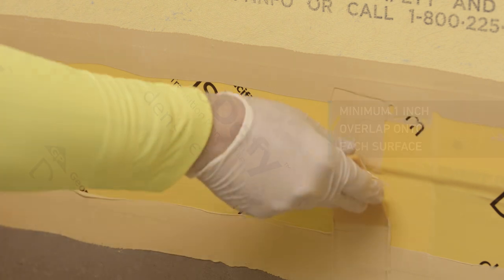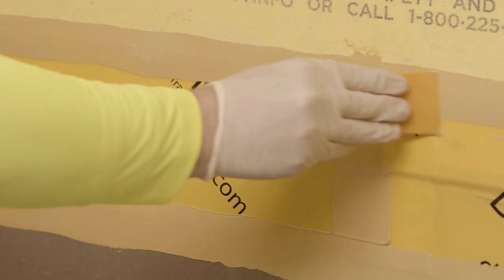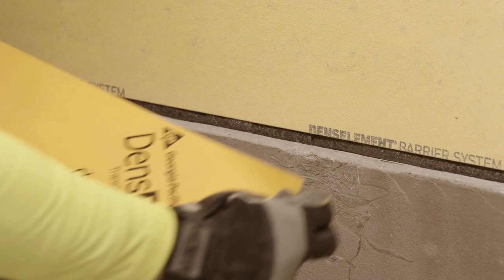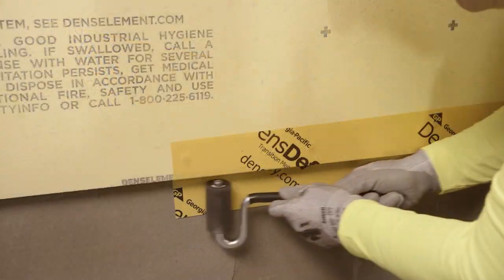Check flashing thickness using a wet mill gauge to ensure a minimum thickness of 16 wet mils is achieved. For conditions where the sheathed wall is inset or outset from the foundation, follow the same application methods.